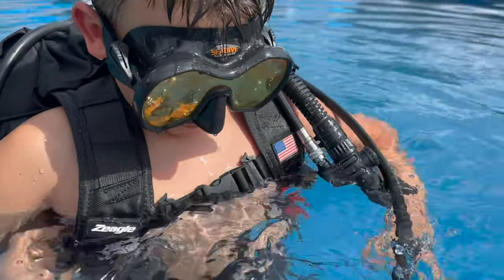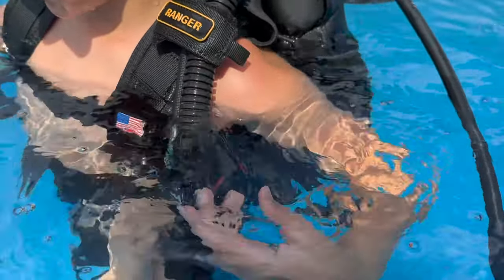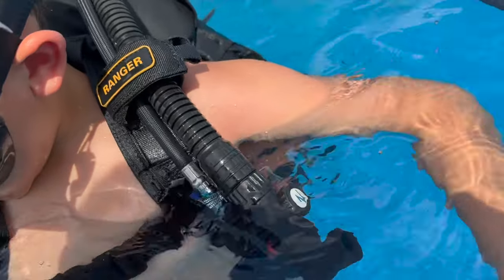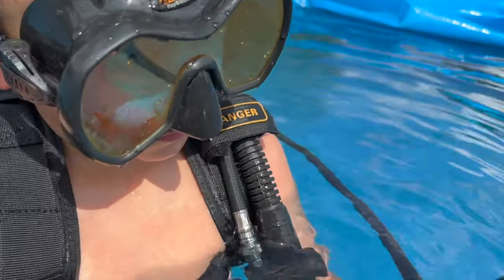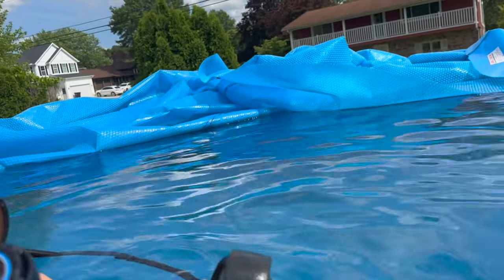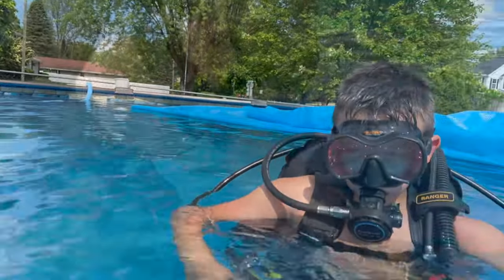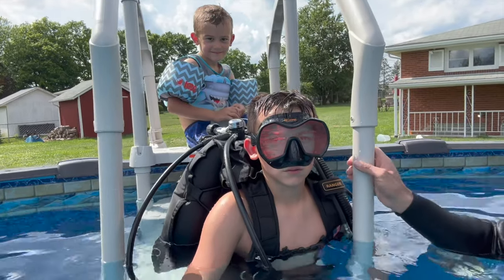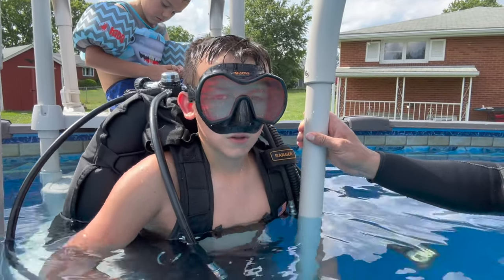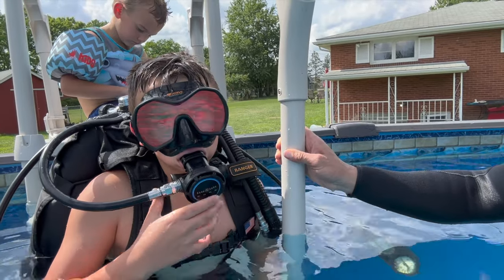All right, let's get you all hooked up here. Let's tighten these straps down. I'll get your regulators. Okay — Octo. What does your pressure gauge say? What does your SPG say? How many pounds per square inch do we got? 3,000. We got a full tank. Breathing good? Okay. Where are your fins? Let's go get your fins on. All right Camden, are you ready to go under? Yeah. Okay — put your regulator in your mouth. Breathing good? Let's go.